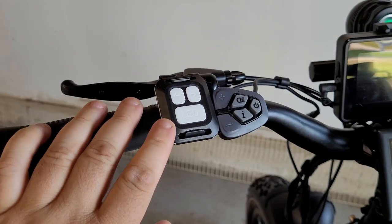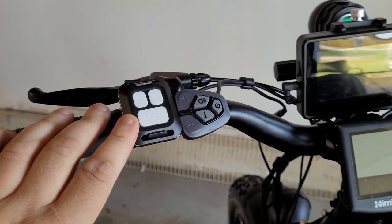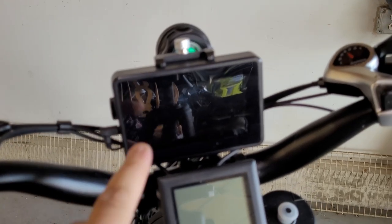To the right on the handlebars is the controller for my turning signal and brake light in the back, and on the same side is the mount for the rear view camera.